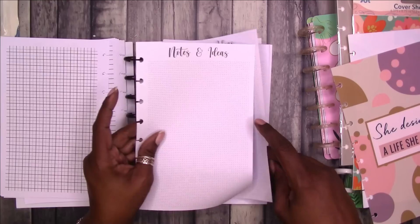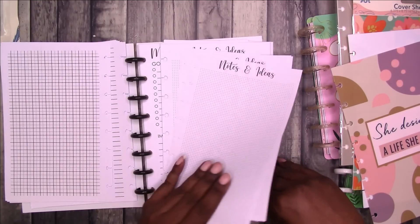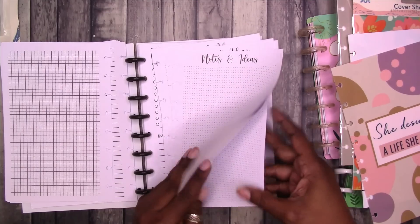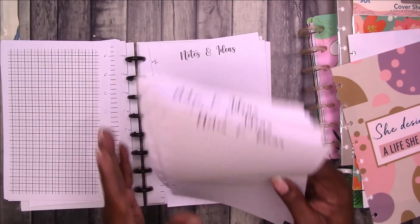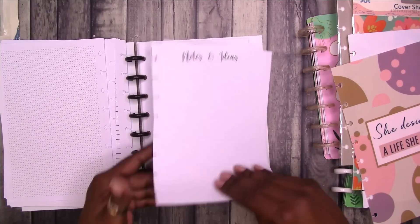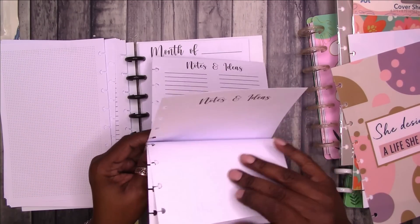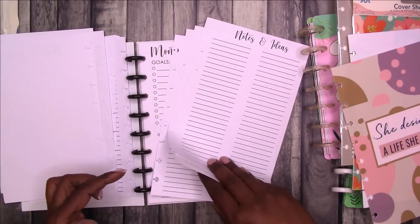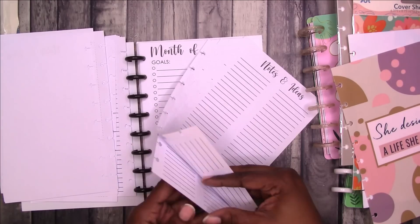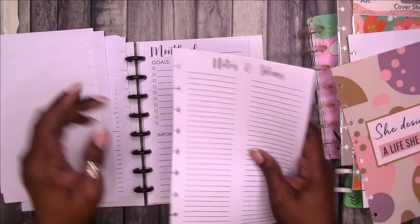This is much better. Love a tiny dot grid. Looks like you get six of each design and then this is blank — so some blank pages and then this is list style. I think you get about six of each page. So let's go ahead and put these in.